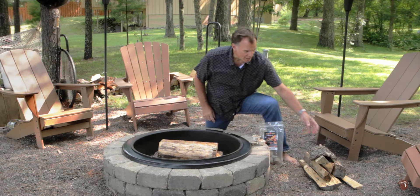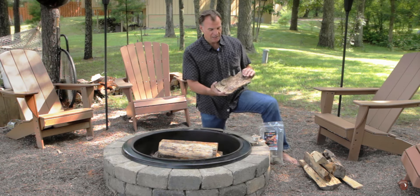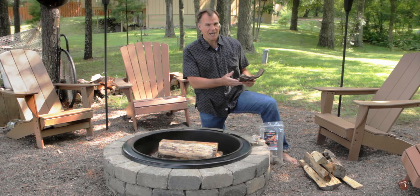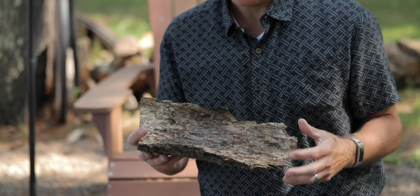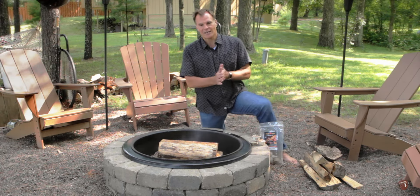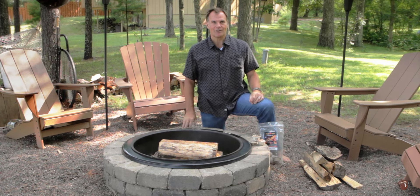What we don't want is that wet wood, like bark. This bark can be really smoky. If there's any bark on the wood, that's fine as long as it's dry. It's just wet bark that's going to cause your guests a little bit of smoke, and that's not what they want. They want to be comfortable around the fire.